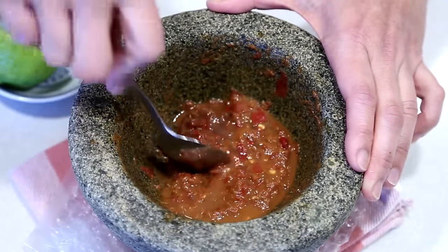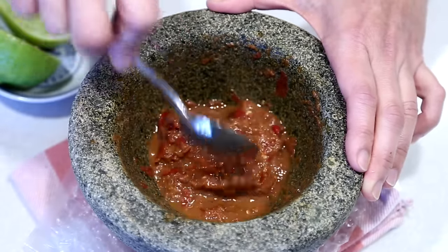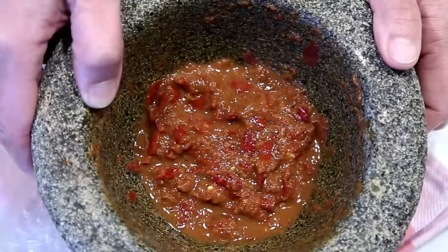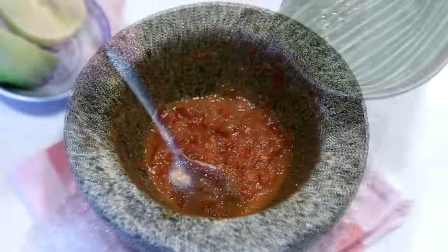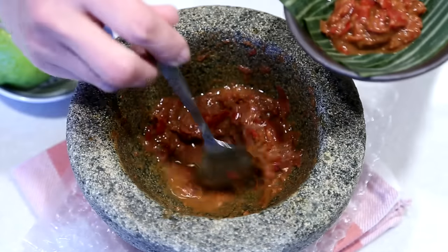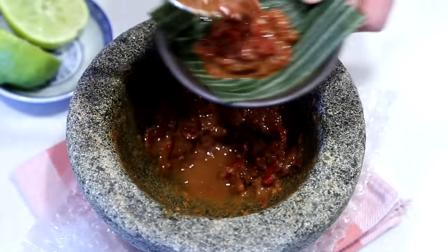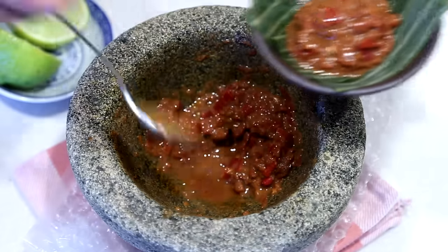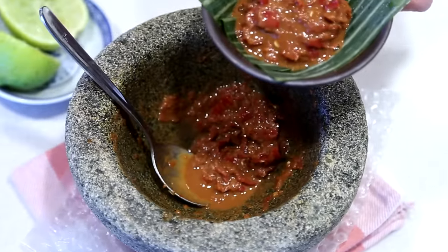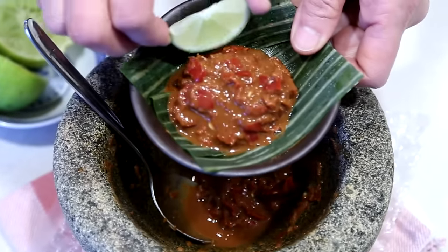Stir to mix and transfer to a small serving dish. If not consuming the sambal belachan right away, transfer to a jar and store in the refrigerator. Only squeeze in the lime juice just before serving. Sambal belachan is best consumed within 2 to 3 days.